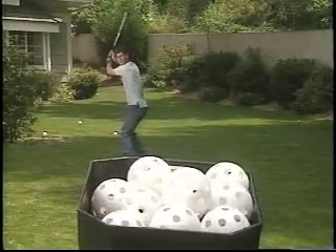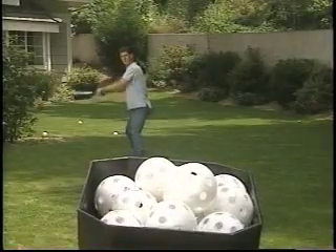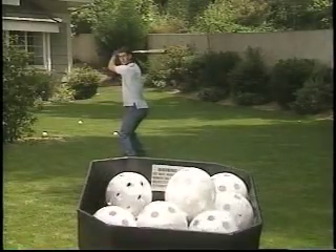With Batting Tutor, you can learn to hit curveballs without the fear of getting hit, so you can work your way up to hitting major league breaking balls.